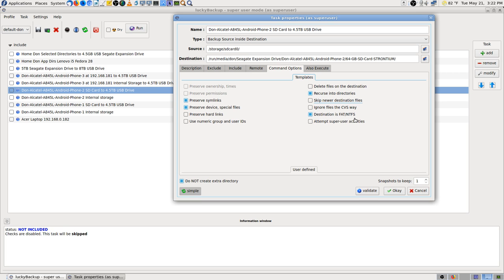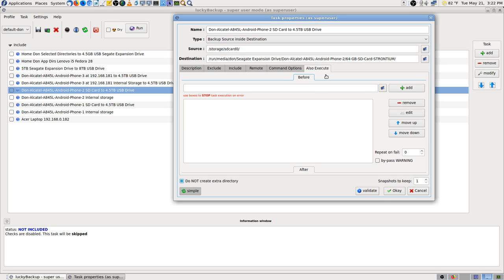You don't want to select that the destination is NTFS unless it really is. If you're using a Linux file system to back up to, then uncheck that.